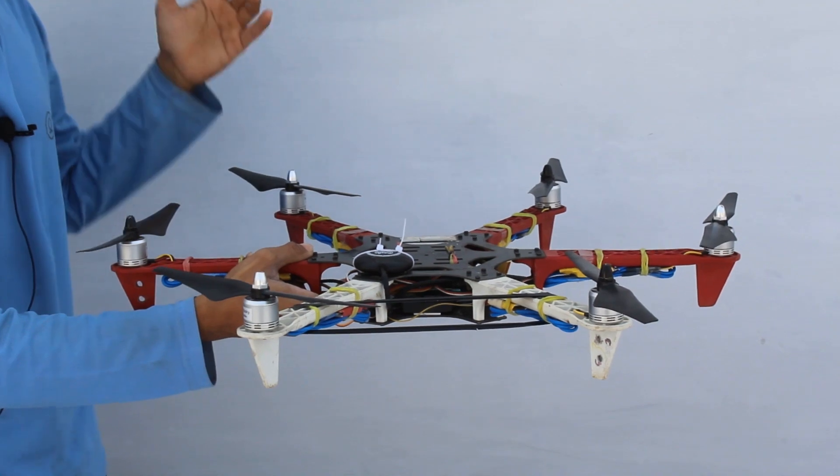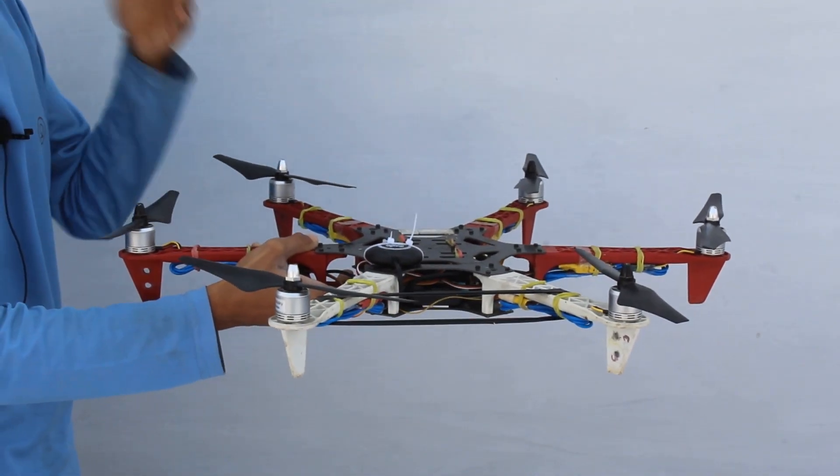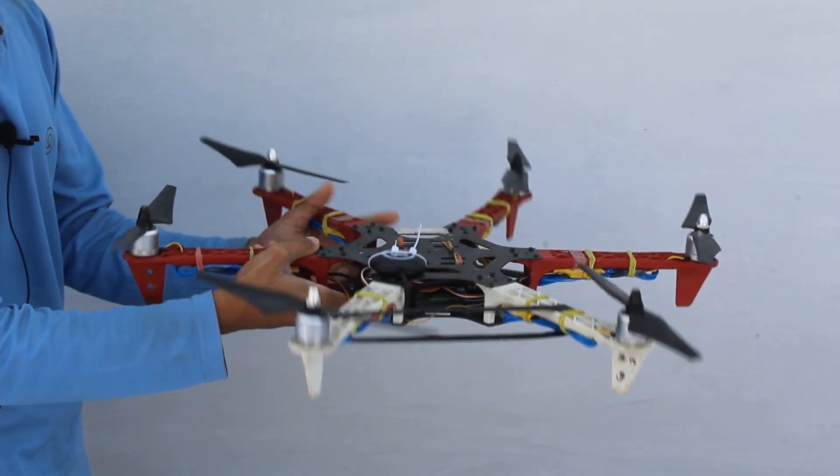So if I give the command to my drone to move forward, it will move like this. In this manner it will move, or if I give the command to move it backward, it will move like this.